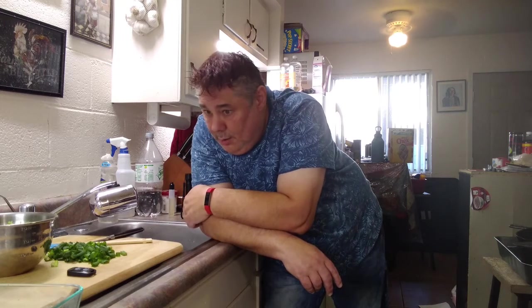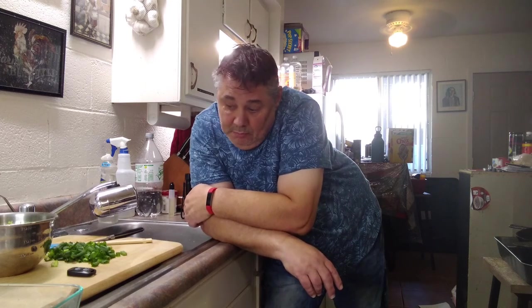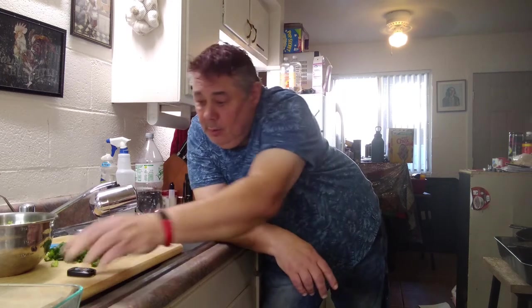We'll see how this tastes. I've got my brown rice cooking ready to go. Oh well, life is still beautiful. We'll be back when this is done.